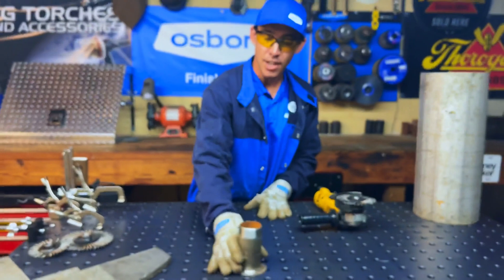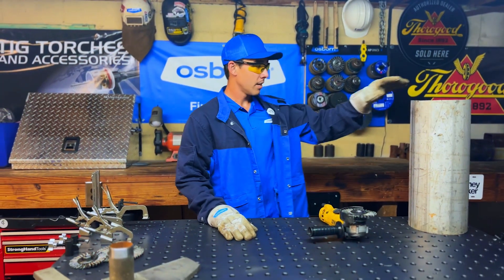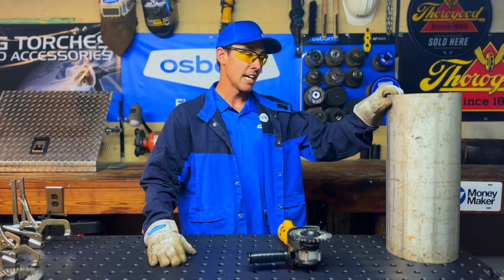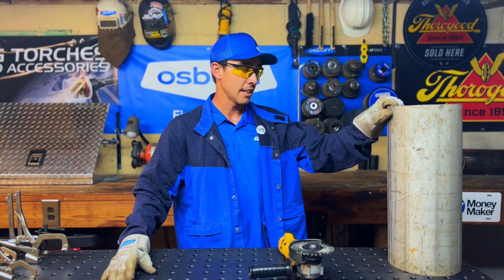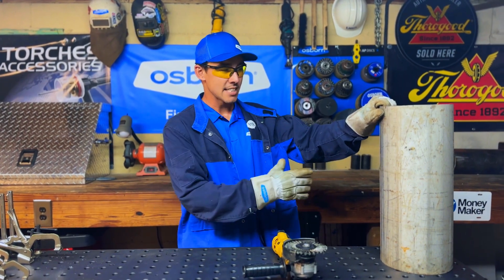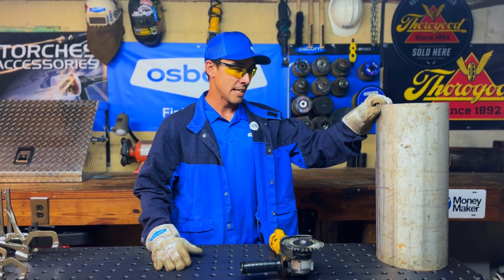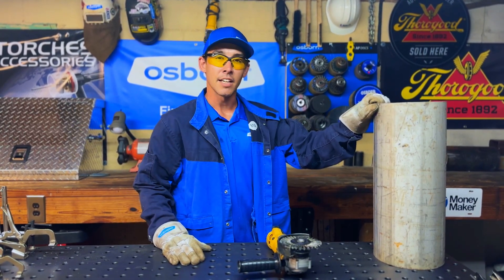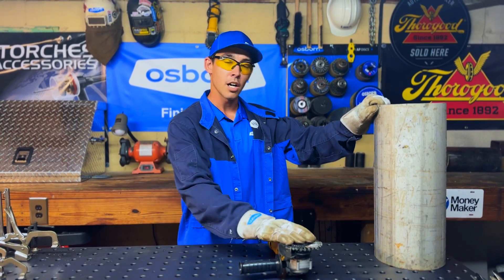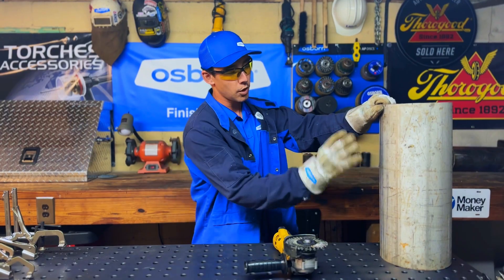We got our threads cleaned up, we got the plate cleaned up, and we've got some pipe right here. This is schedule 40 — this is heavy duty pipe. You're going to find stuff like this out in the pipeline or mechanical rooms and things like that. We'll go ahead and clean this as if we're getting ready to do a little bit of welding on it. We want to remove all this varnish off of here so it's clean and we're able to weld it. We'll go ahead and use the Osborne Stainless Tough Brush to clean this pipe.